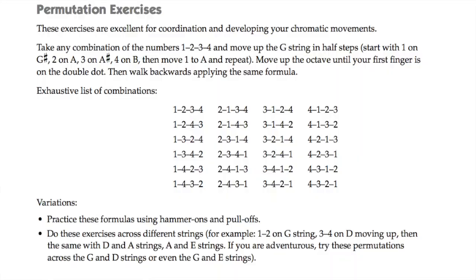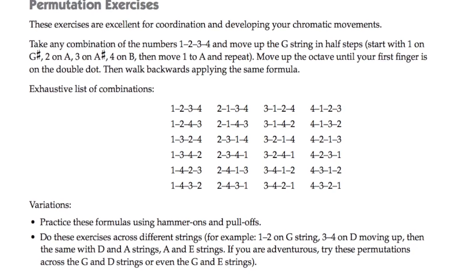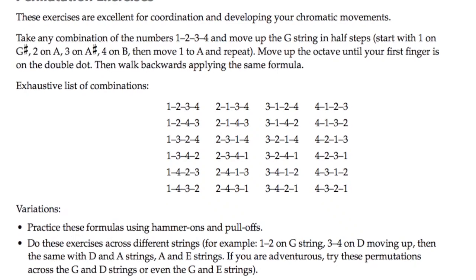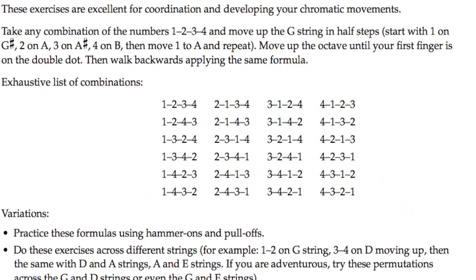You have four fingers, so this is a left hand exercise but also involves coordination with the right hand. 1-2-3-4 are the four numbers of your left hand fingerings and you can shuffle those numbers in 24 different ways without repeating any number. That gives you 24 options — there are 6 that start with 1, 6 that start with 2, 6 that start with 3, and 6 that start with 4. The column that starts with number 1 is a good one to start with if this is new to you.